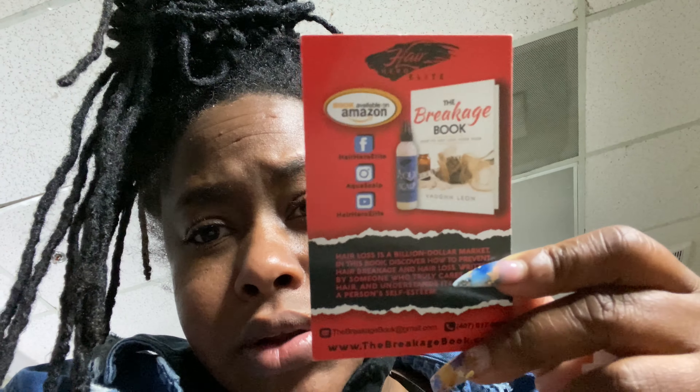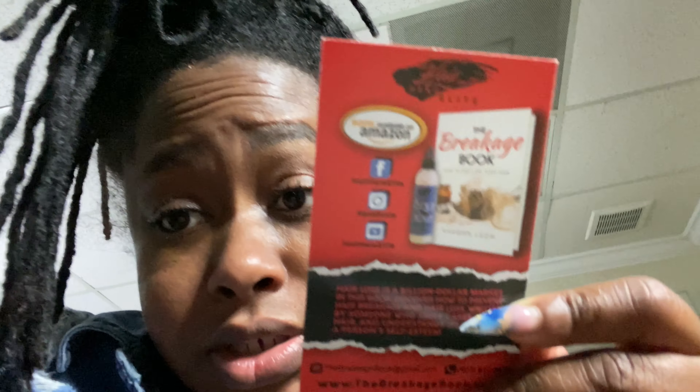He also has one for men. The one for men promotes fuller and thicker beard and hair growth, hydrates beard and scalp, calms and soothes itchy beard and scalp, helps with beard alopecia, and softens the beard. Apparently he also has a book on Amazon called The Breakage Book by Von Leon. I don't know how much of this information the camera is picking up, but just in case you're interested — zoom!